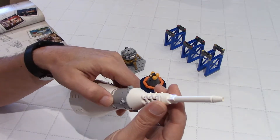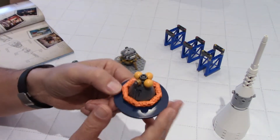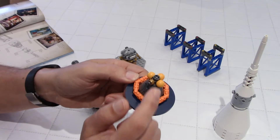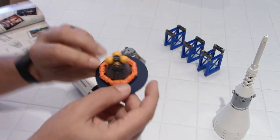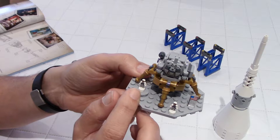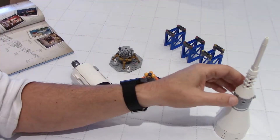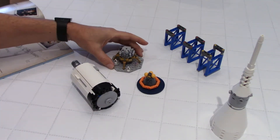We also have a second command module — and if you notice, it is darker. The first one is at launch, and this one represents the capsule when it splashes down in the ocean, darker because it burns during re-entry in the atmosphere. There's a nice printed brick here. And we have the LEM on the moon surface with our two friends Neil Armstrong and Buzz Aldrin, also with a nice printed brick. The third astronaut was Michael Collins, who was the pilot of the command module, orbiting the moon as the others were on the moon surface for almost a full day.